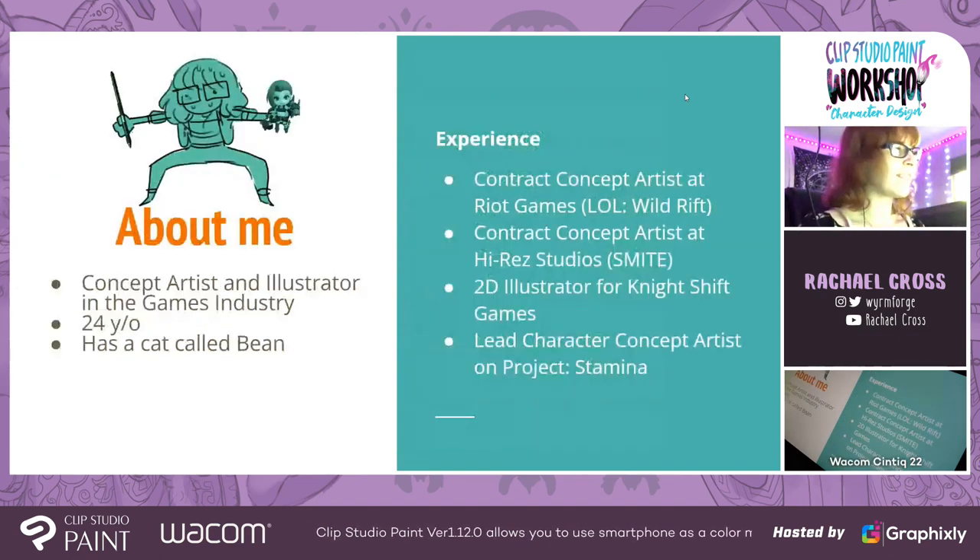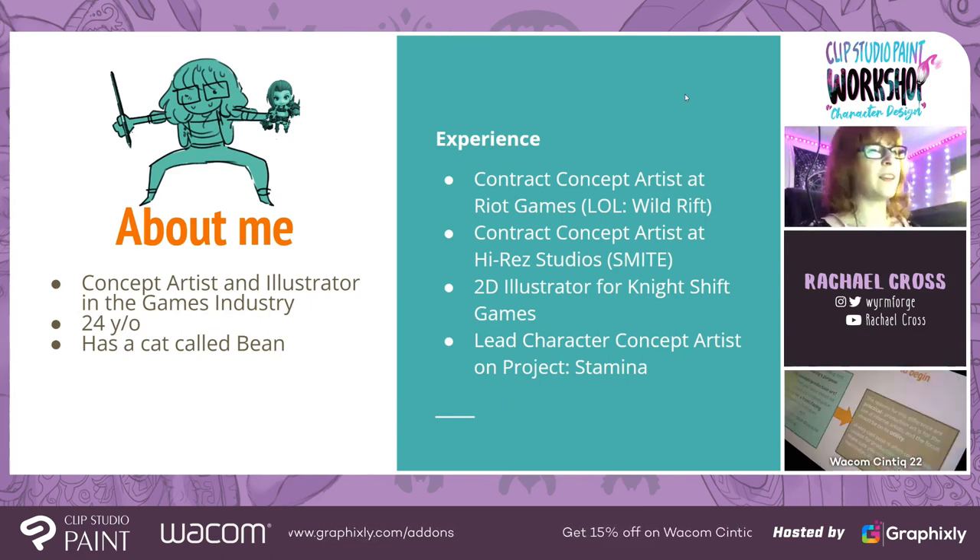A little bit about me: I'm a concept artist and an illustrator. I'm 24. I have a cat named Bean, and you might see her stalking through the background. I know this presentation has been put on by a lot of people who are more like comic artists, which is super awesome, but I'm a production artist — a concept artist for games. The stuff I talk about might be a little bit different for that reason. Currently, I am a contract concept artist at Riot Games working on Wild Rift. I have past experience with Smite, illustration for Night Shift on Elsie, and I was the lead character on Project Stamina.